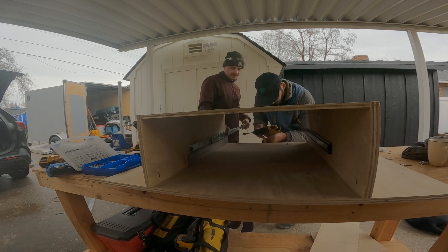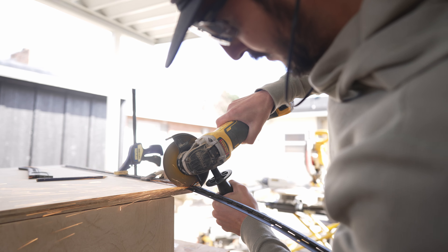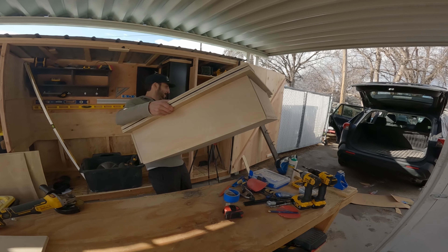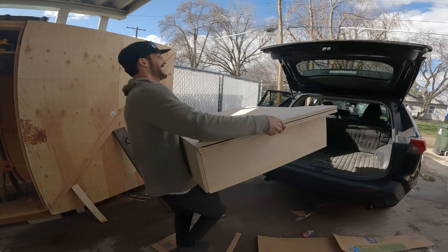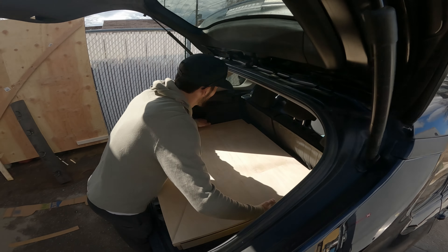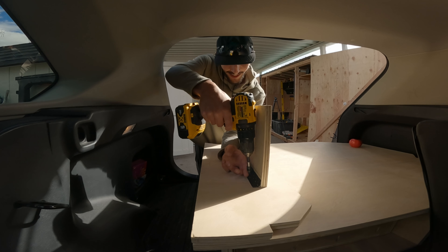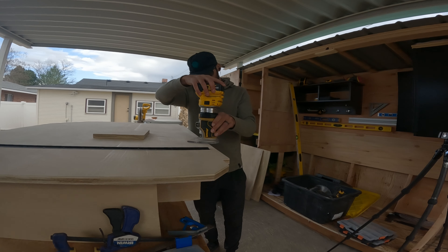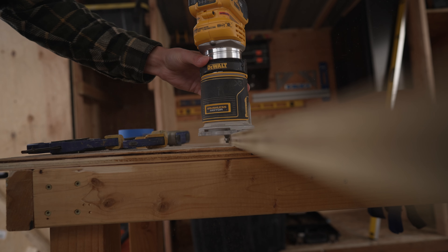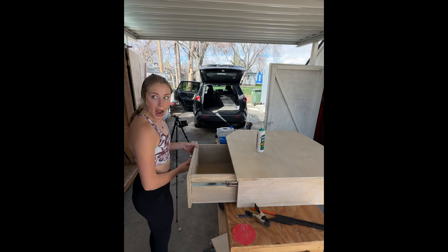Then we mounted some drawer slides and built ourselves a drawer box, which turned out really good. Once we ensured it fit into the trunk, we added a little support piece to help hold up the flap when it's open. Then we took the router to all of the edges to round them off and help prevent splintering as it gets used. Then it was time for Ryan to show off to his wife what he had created.